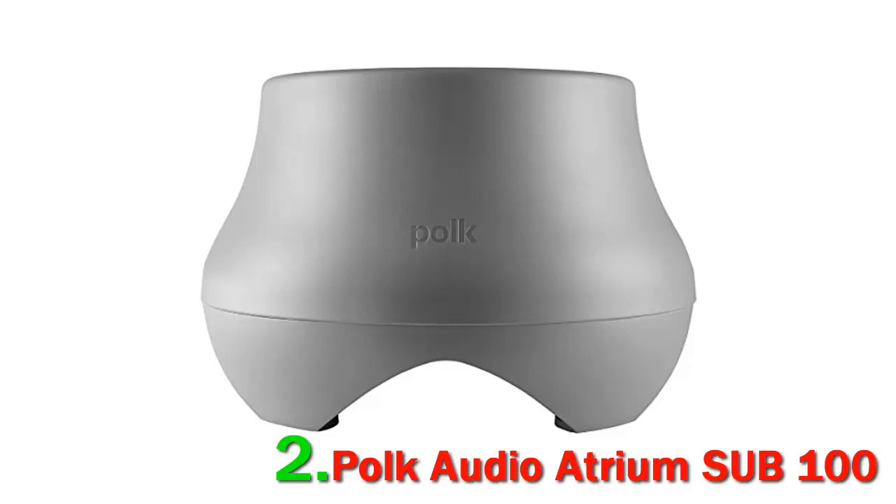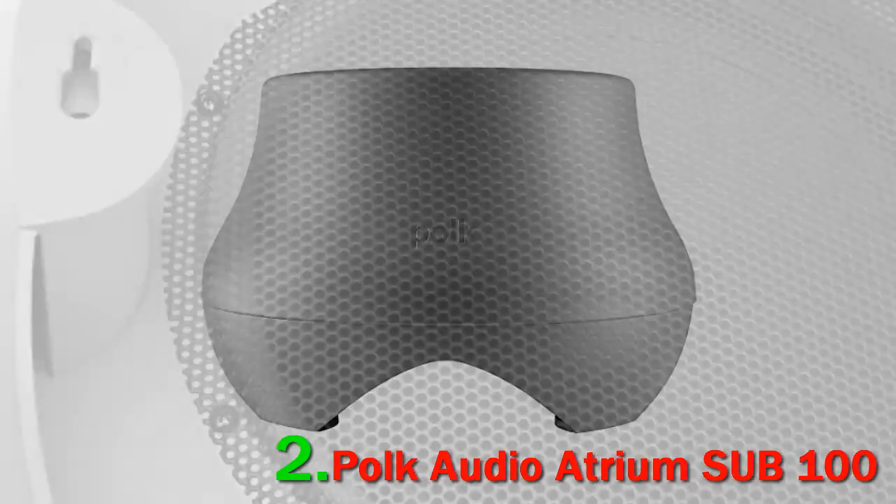The Polk Atrium Sub 100 has plenty of power output for garden parties and music. It features a 10-inch long-throw dynamic balance driver which does the job of pumping out deep bass while eliminating distortion at high volumes. The entire subwoofer is housed in a molded and acoustically inert resin enclosure to reduce standing resonances.